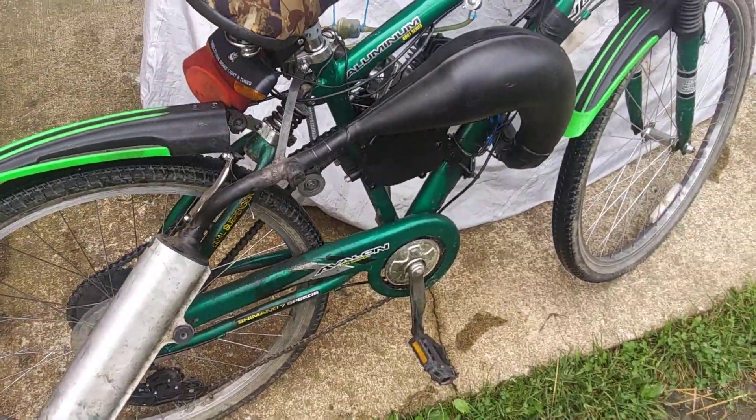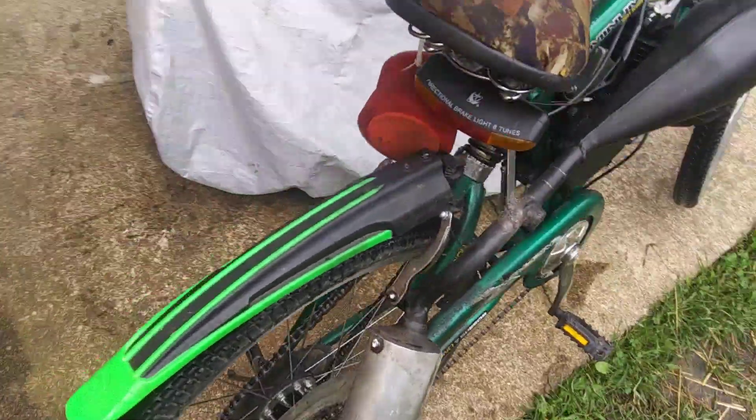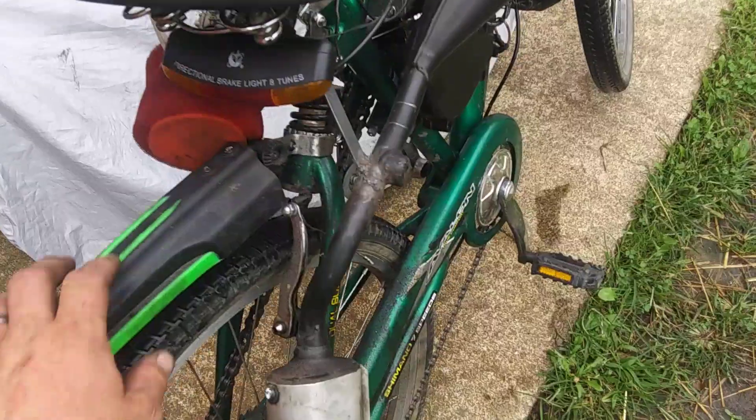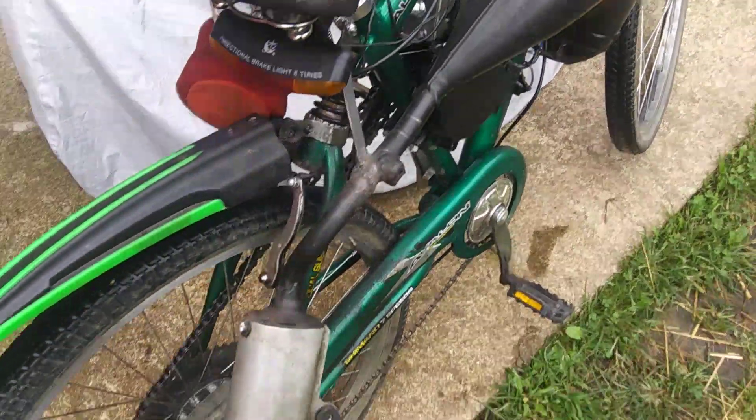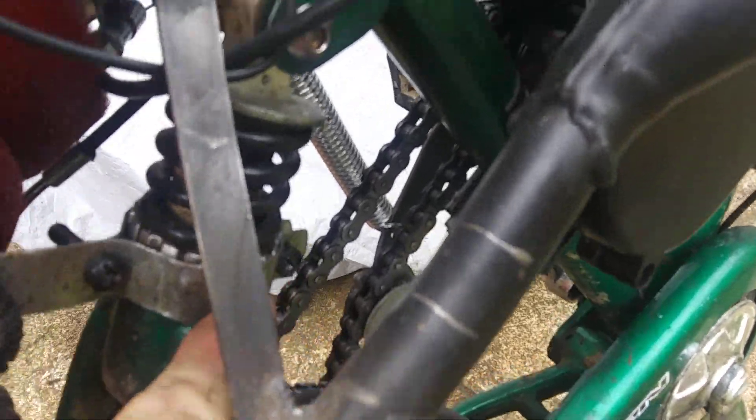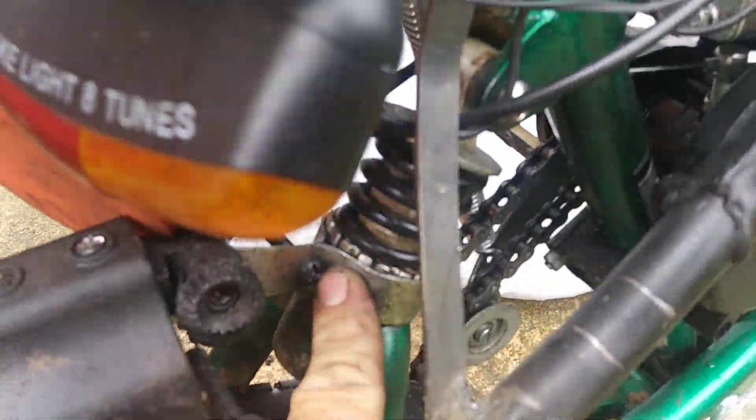Just a little update on this — fenders are holding up good too. This one's a little loose, goes up and down. I'll probably try to do something better for it there. I had to make another strap for it also. I don't know if it was like that in the other video, but just clamped it around there.